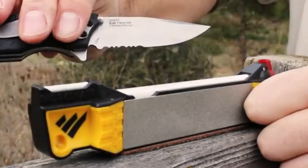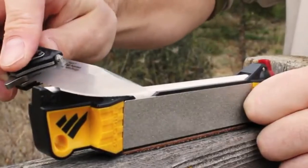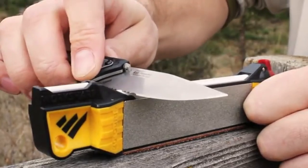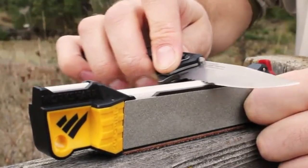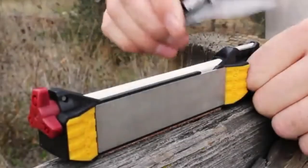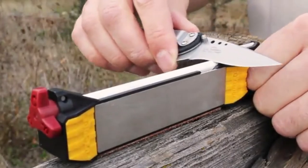To sharpen serrated knives, nest the beveled side on either the small ceramic rod or the fine side of the large ceramic rod. Push and pull back and forth for several strokes per serration. For curved blades, begin sharpening on the coarse ceramic rod.